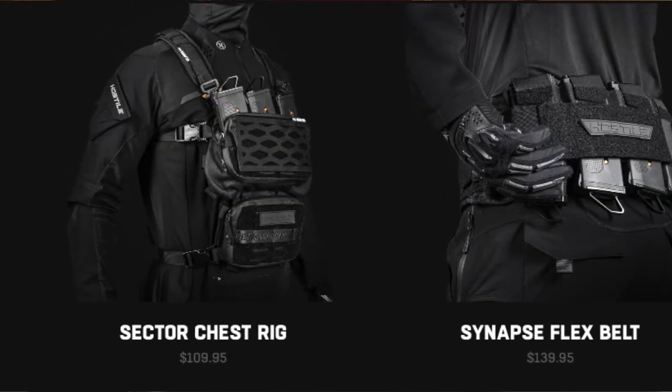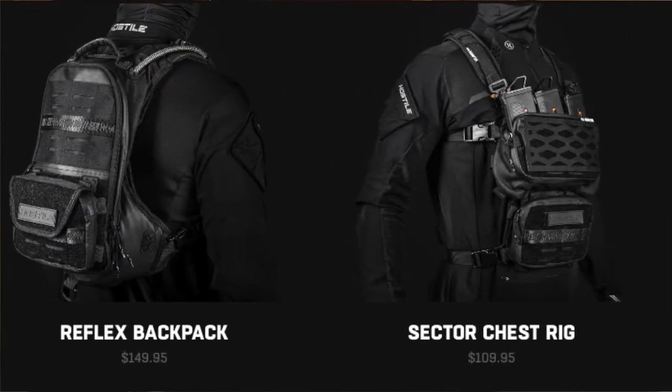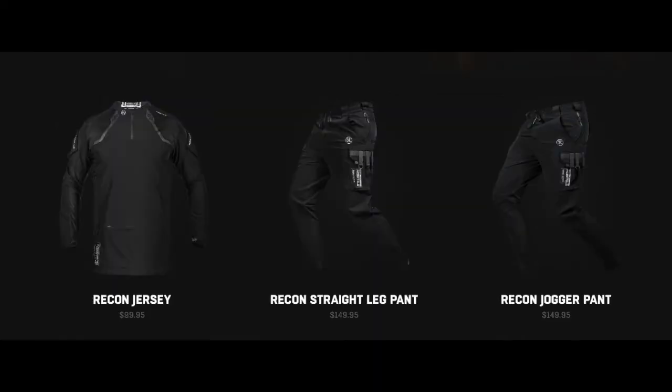The Hostile line has a couple of different products in it. They have a chest rig, a dump pouch, a belt, a backpack for HPA, a pod pack belt, and some other accessories. They also have a uniform which looks really interesting — a jersey and either straight leg or jogger pants, which look comfortable, but being black, it's going to be a little hot.